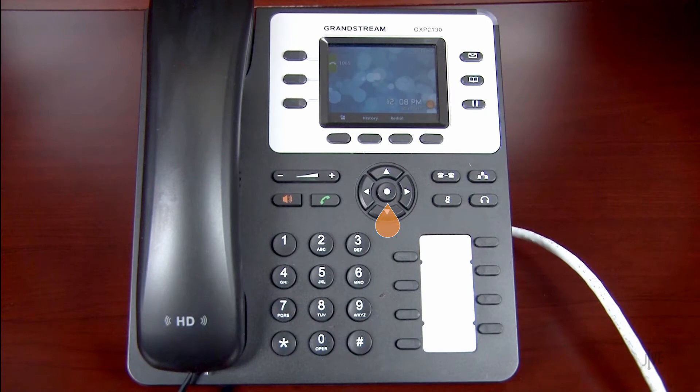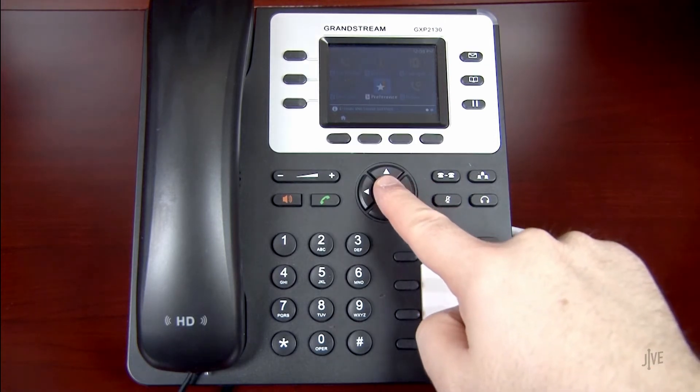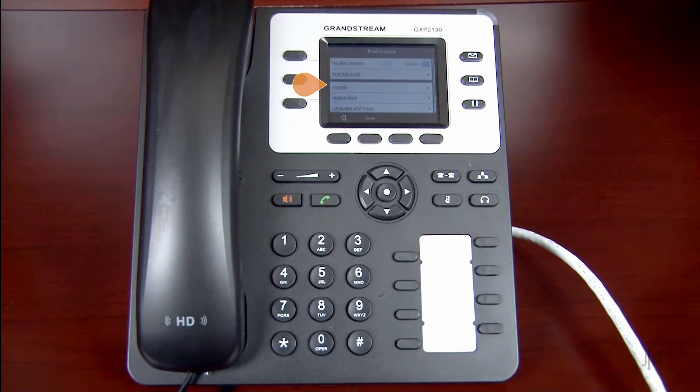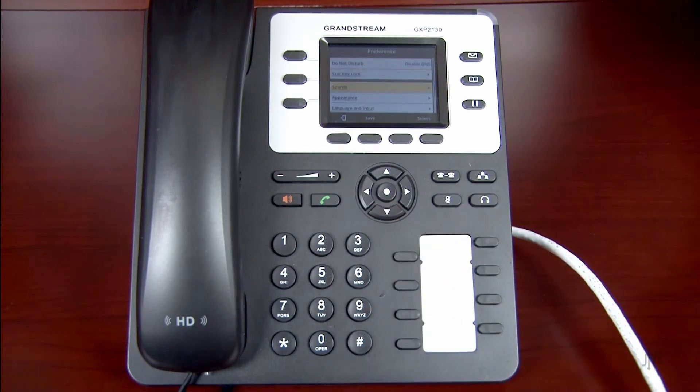Press the Menu key. You can press up or down on the navigation controls to scroll through the list. Navigate to the option for Preference, then Sounds, and then Ringtone.